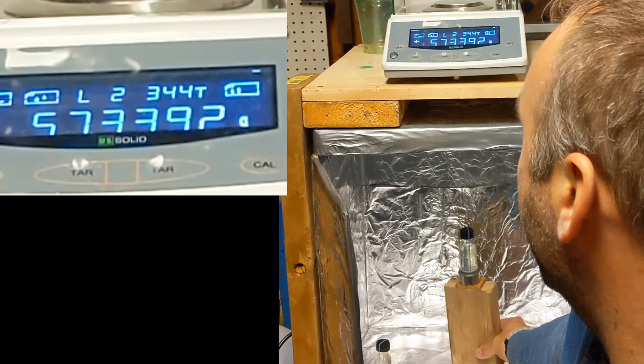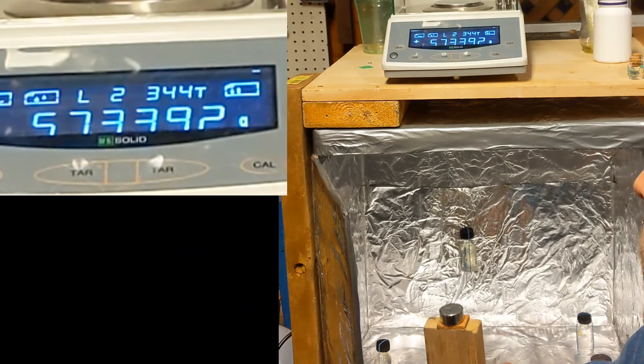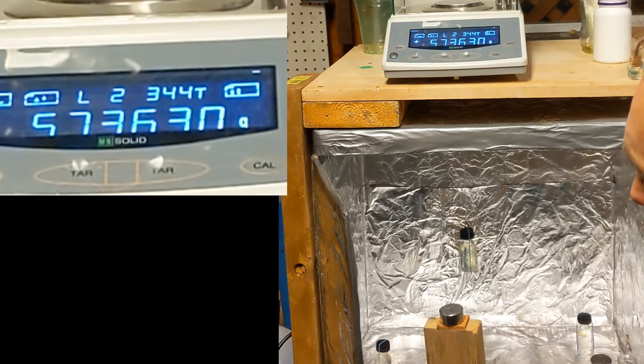But when I pull this away, it spikes up, goes back down, holds for a few seconds, and then goes back up again — 363. So if anyone knows what's going on here, I'd really appreciate some kind of explanation, because I can't think of any conventional reason why that would be behaving that way.